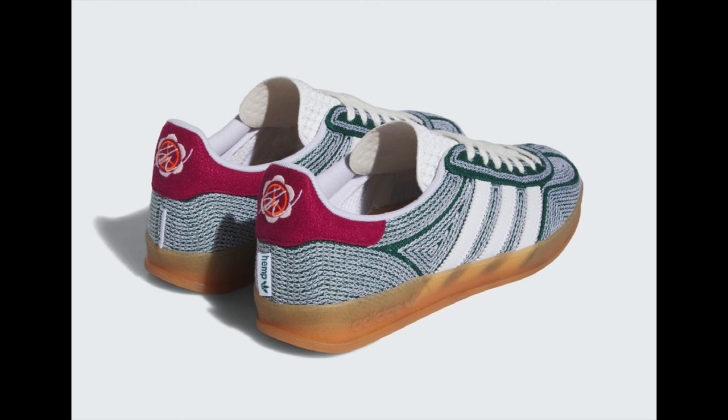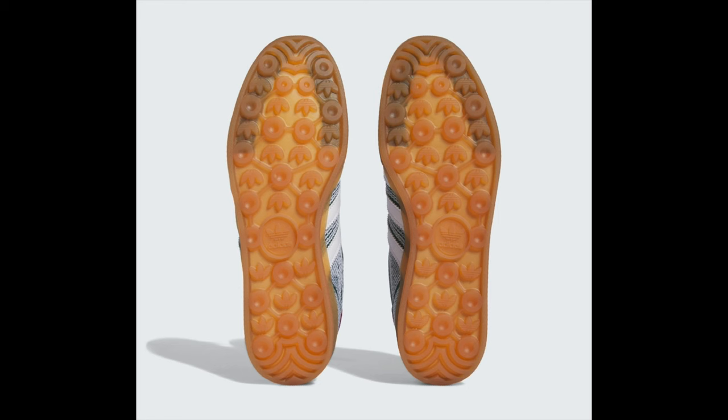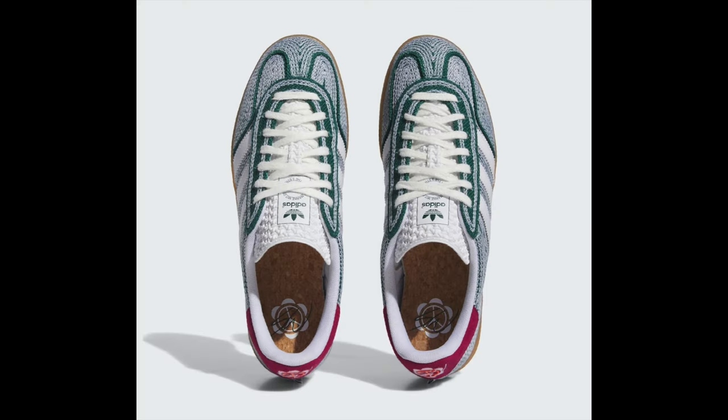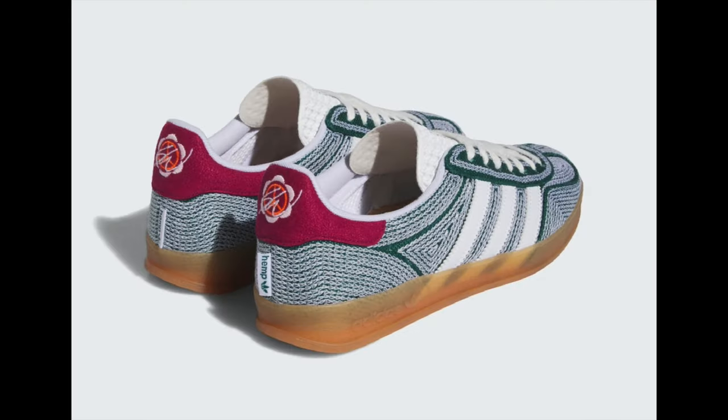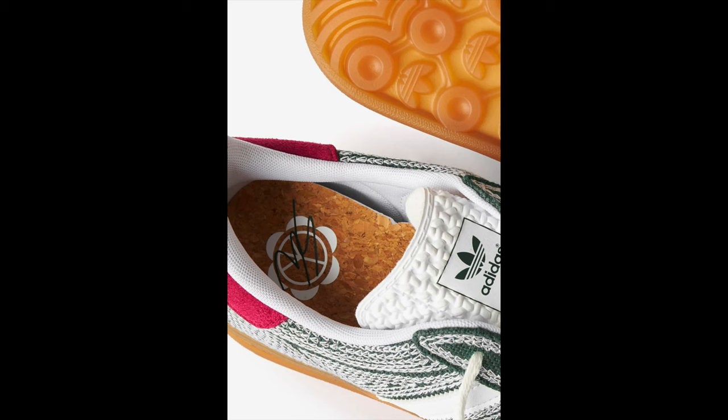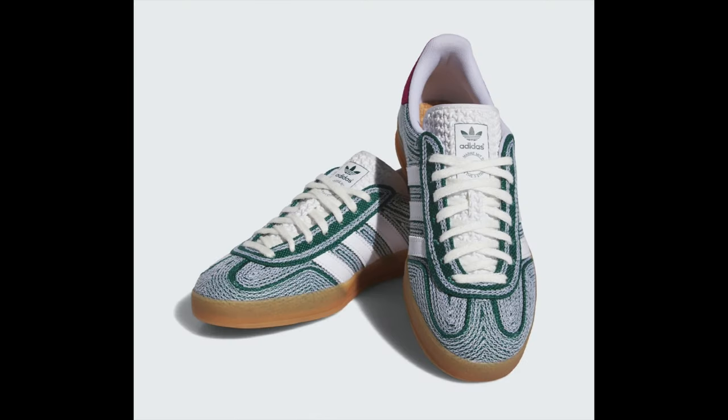Noteworthy is the prominent display of Sean Witherspoon's branding on the shoe, complemented by a gum outsole that further enhances its distinct look. The Three Stripes branding on the panels is covered in white, with the same shade on the tongues, laces, liner, and hemp-branded hang tag. Maroon appears on the heels and the second set of laces. The Sean Witherspoon and Adidas Gazelle Indoor Hemp Collegiate Green released on November 15, 2023, and retailed for $140 USD.